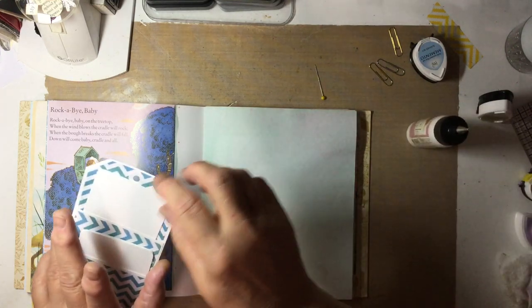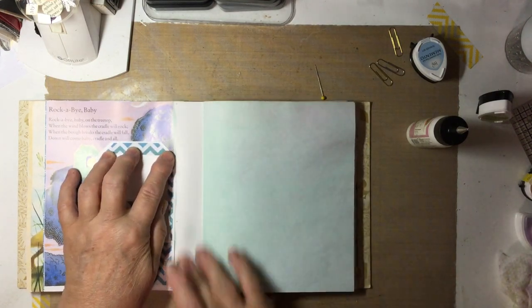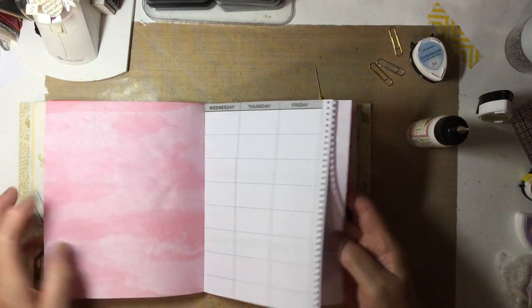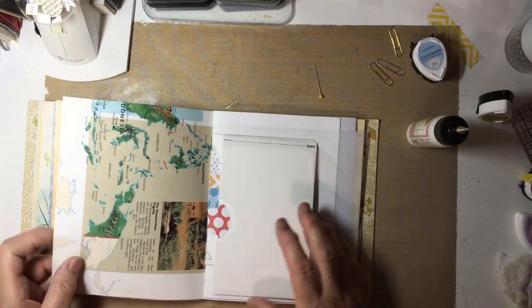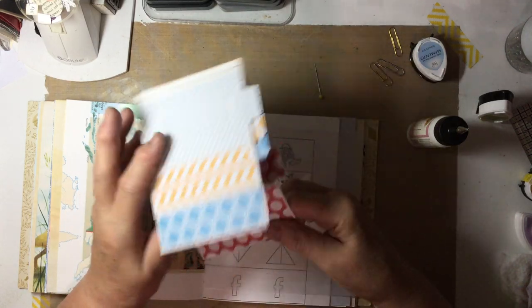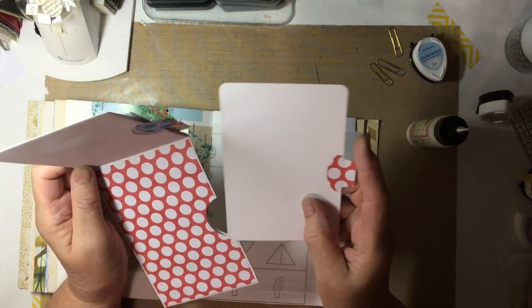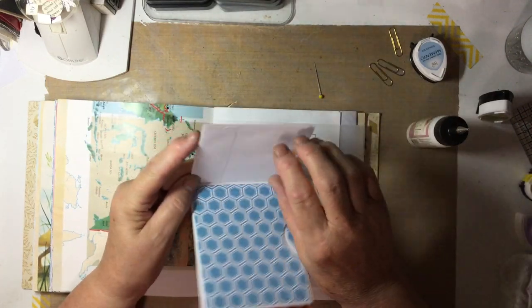We'll glue this one down solid. There's journaling space here in the margin plus in the tag. You can gesso on this if you'd like. Here's another gessoed page. I used two legal size envelopes and made a waterfall basically out of them, cutting the edge open. I used a circle for a thumb notch, and I made a card with a little tab — so there's a journaling card or tag in each one of them. You can journal on the back of these envelopes as well.